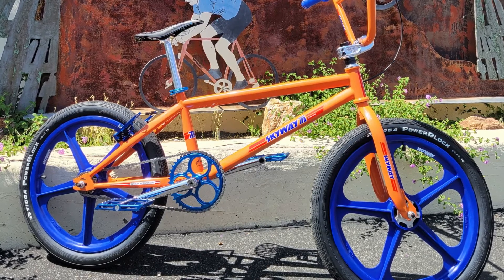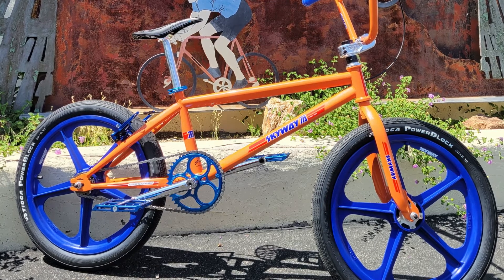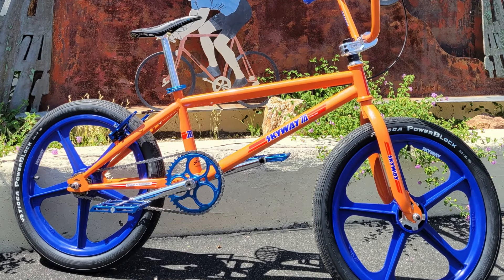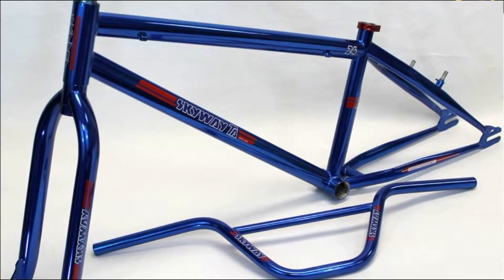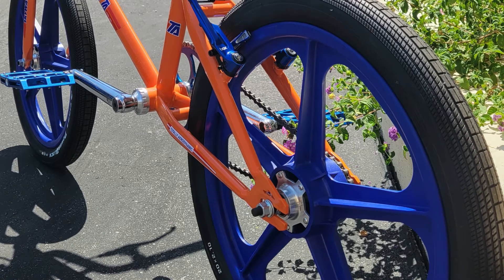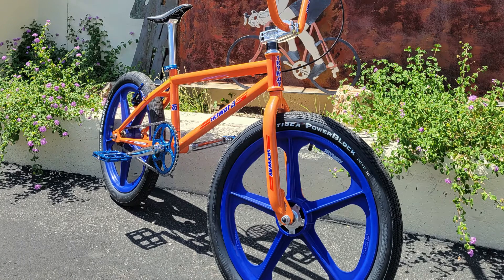That bike is a retro Skyway TA with the orange colorway, sent in by Mark Finelli. I was really feeling this build because you never see a Skyway TA in orange, especially the new ones. Everybody usually has them in the colors they come in — the white, the chrome, the candy apple red, or the candy blue. I've never seen an orange Skyway TA before, so that's pretty dope.